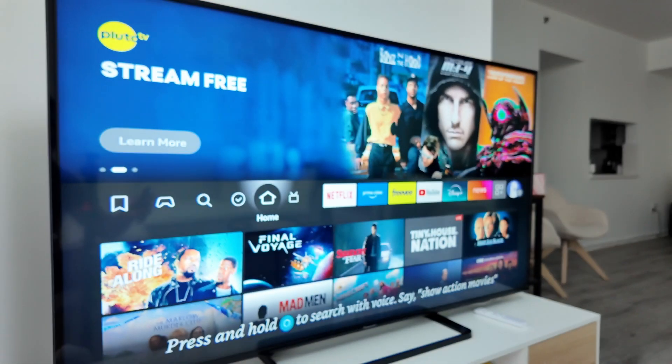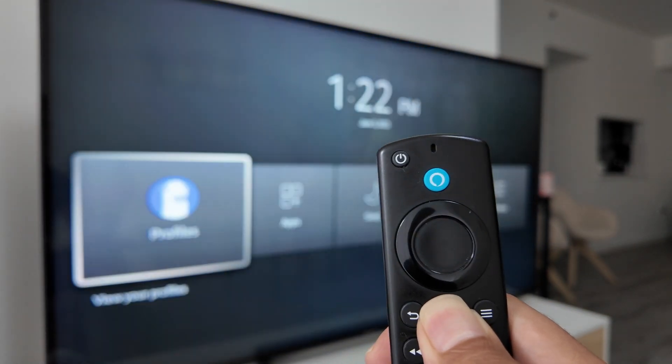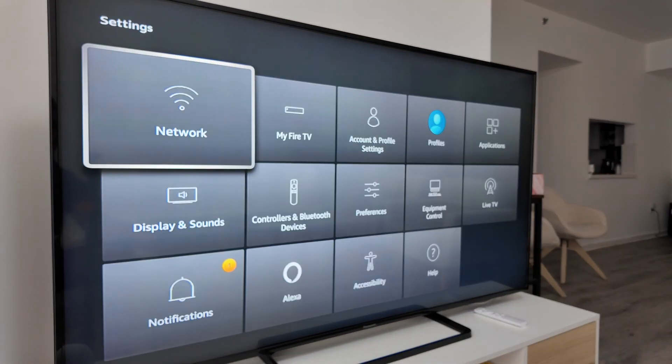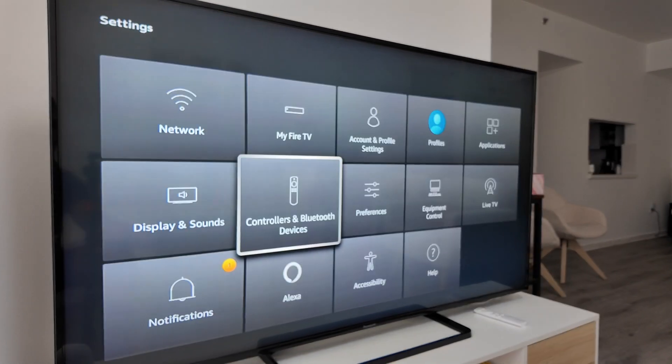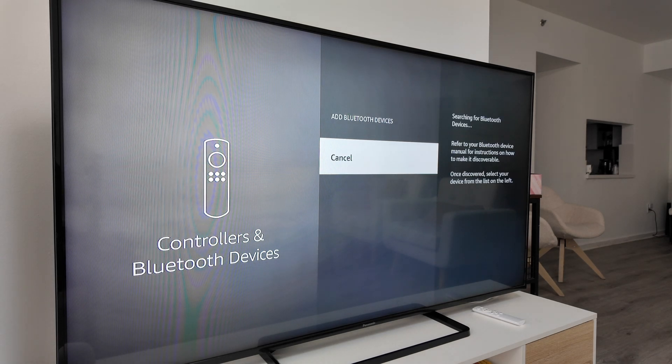First, go to your TV and press and hold the home button on the remote. Go to Settings, then Controllers and Bluetooth Devices, then Other Bluetooth Devices, and Add Bluetooth Device.